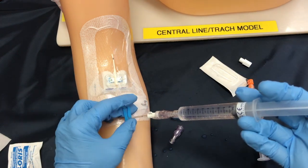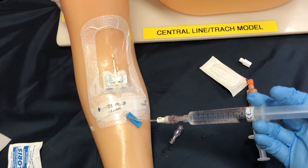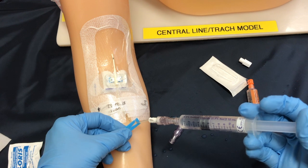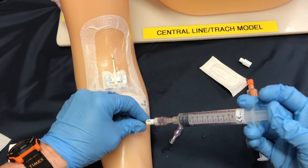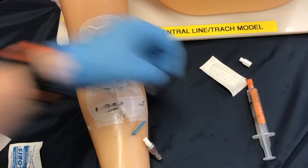Now I can go ahead and instill this 10 cc's after unlocking my line. I do not need to look for blood flashback because I've already checked patency prior to my med admin. Simply administer using a pulsating pressure and lock off your cap in the last mil of fluid infusion. After detaching the saline syringe, you are now left with the new cap.